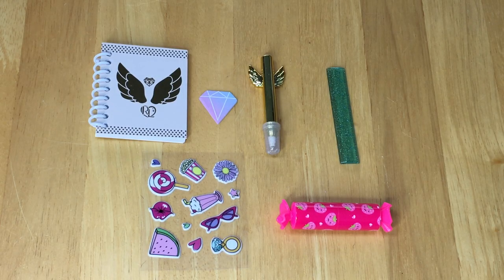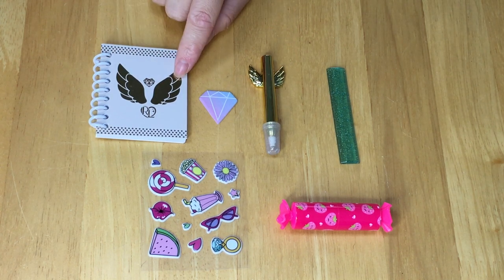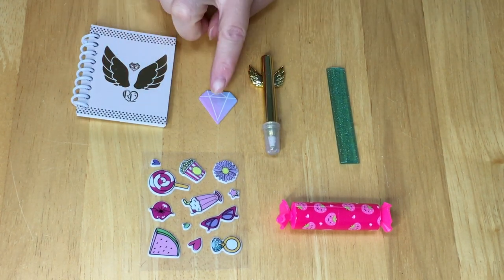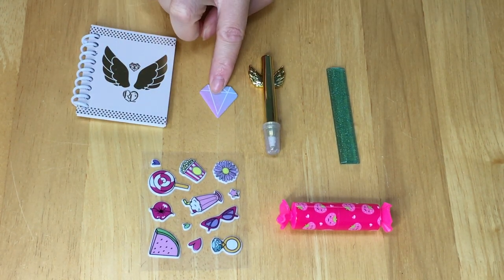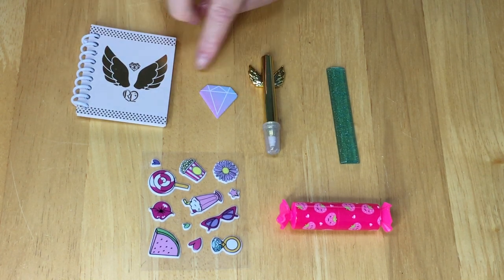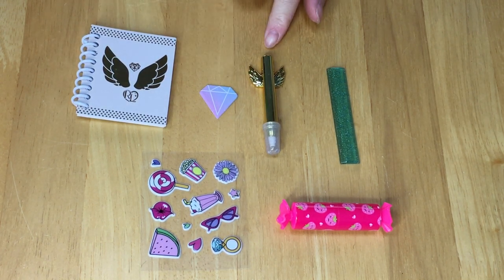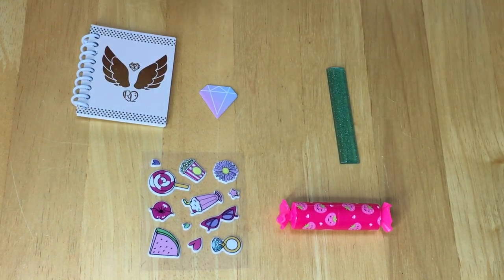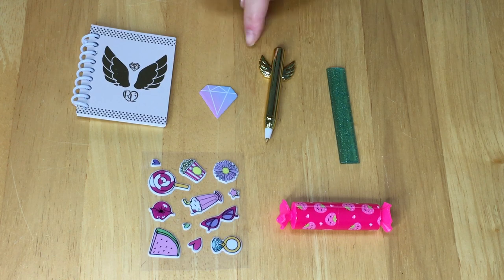As you can see, these accessories have a gold theme to them and they match the backpack as well. First off there's a spiral notebook with a wing design at the front and some detail, which just has blank pages inside. There's also a notepad that suits this backpack style perfectly — it's themed as a diamond. We also have a pen with a lid you're able to remove so you can actually use it, and there are wings on top as well.